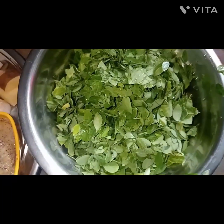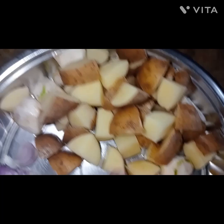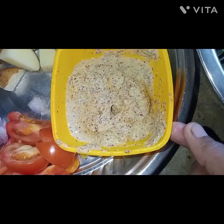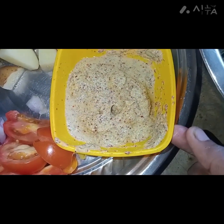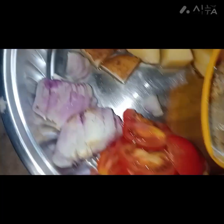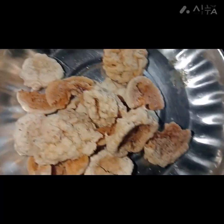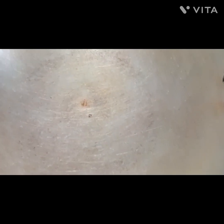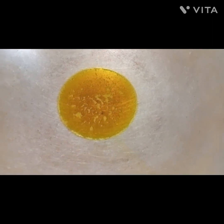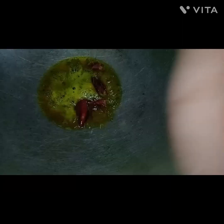This meal is the soup for the church, and we need to mix up the seeds. I will heat the seeds and add them to the pot.